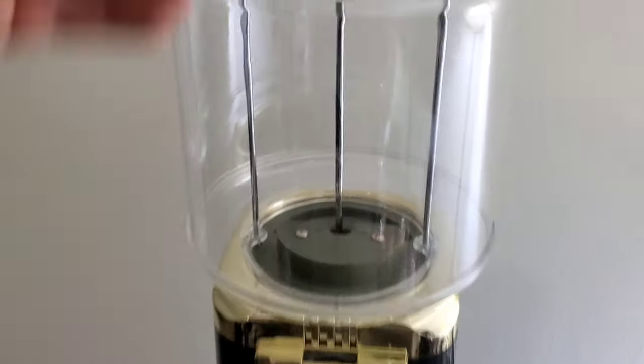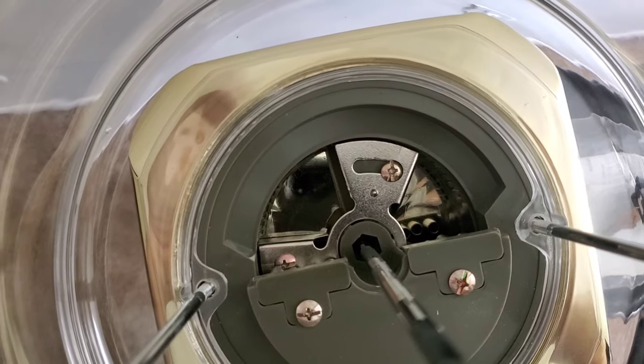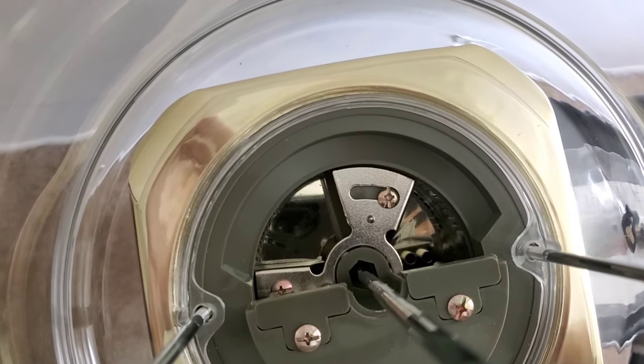Now we have access. We can put our gumballs in here and take a look at the mechanism. It looks like the one-inch gumballs are going to fit in there, but that's not the actual gumball mechanism. Let me show you what a regular gumball mechanism looks like.